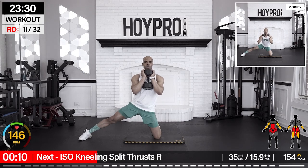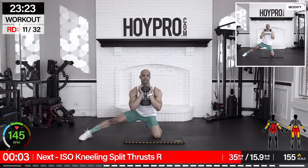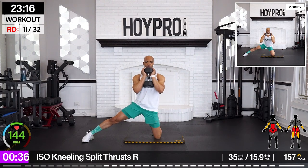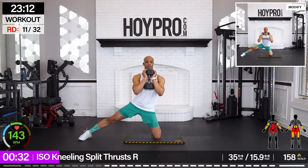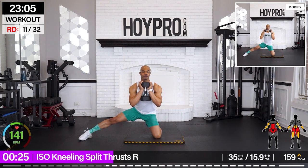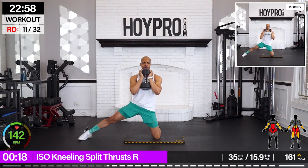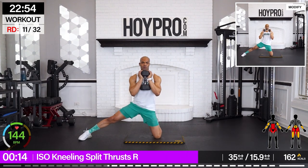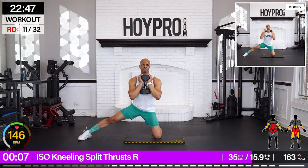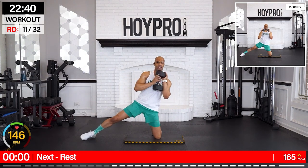We're going right to the other side, same reps. Right knee's up, left leg's out. Bring it down. In and back. Adjust as needed. Good thrust — come on, it's called thrust for a reason. Big exhales as you come up. And down. Two more. Last one — bring it down and up.